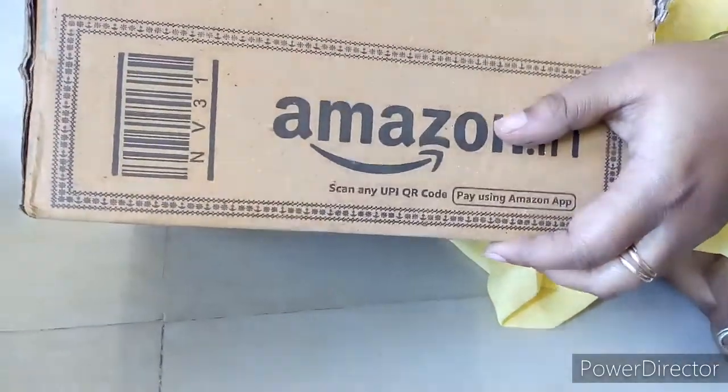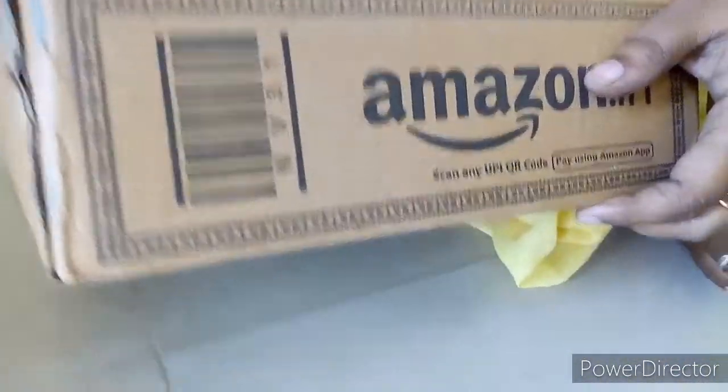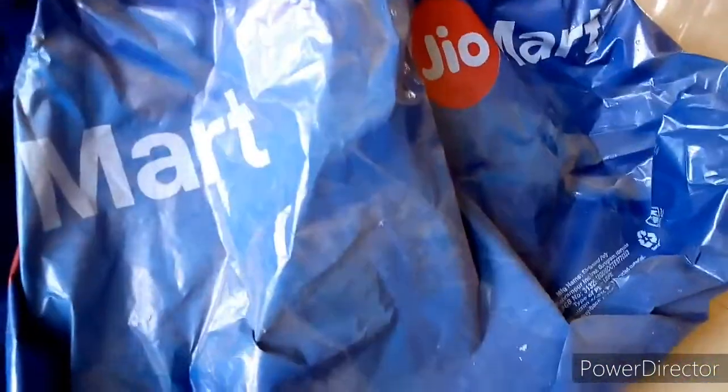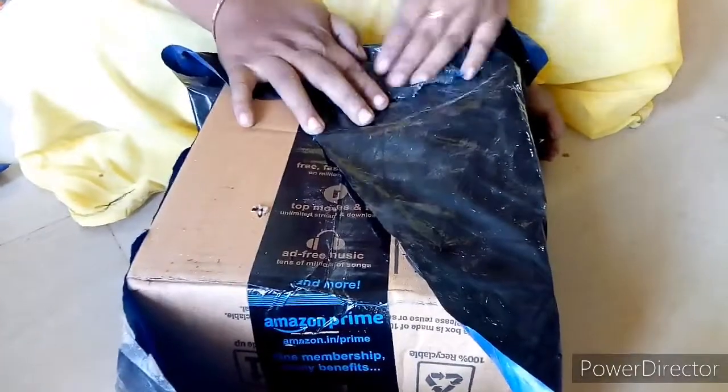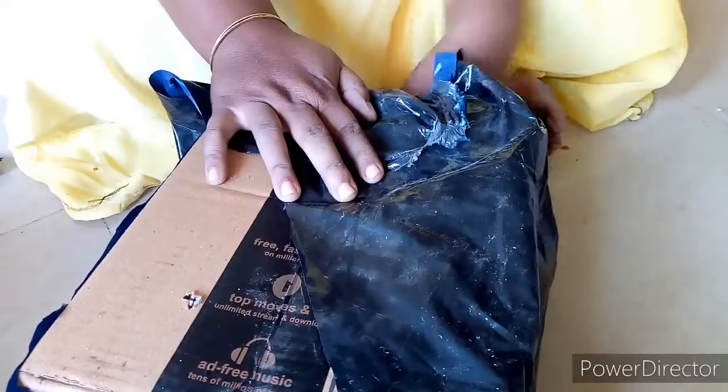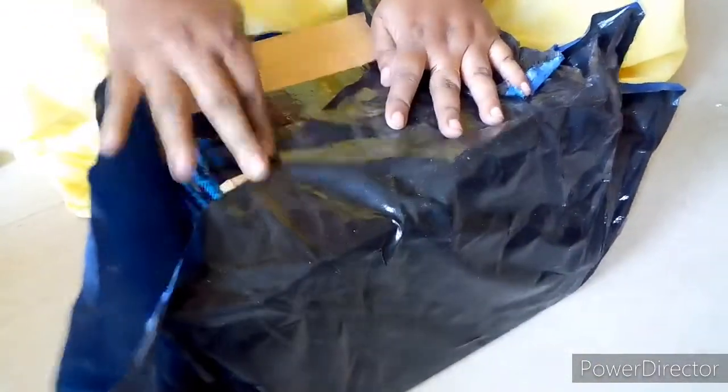Now we are going to make 4 drain holes. Remove the skin so this is easy to cut. This poly cover is to cover the inner part of the cut. I will turn it to the back side and cover the lower part and the drain holes.